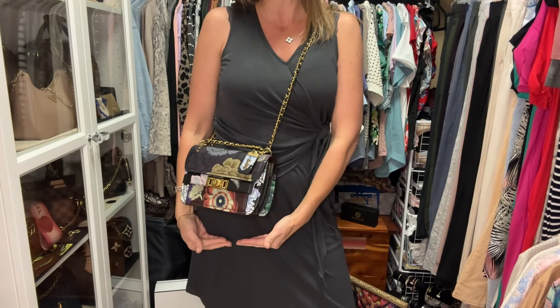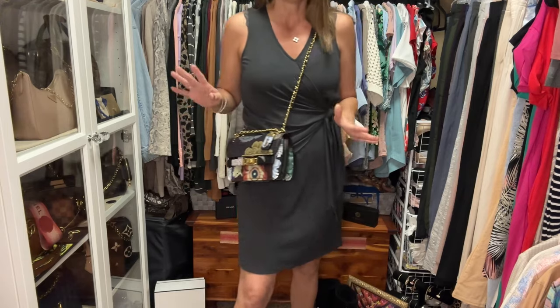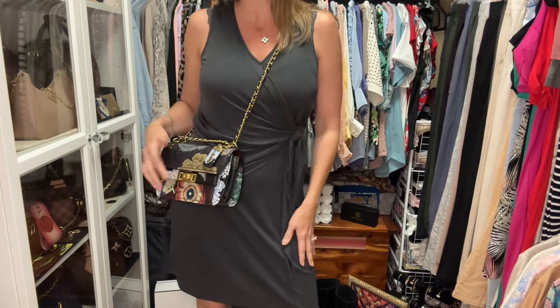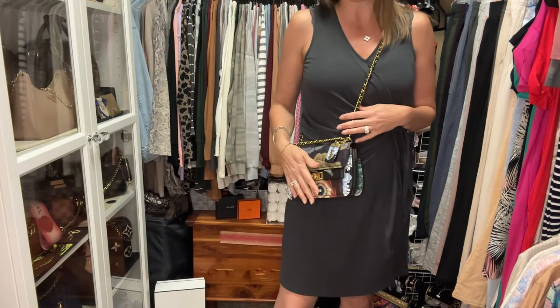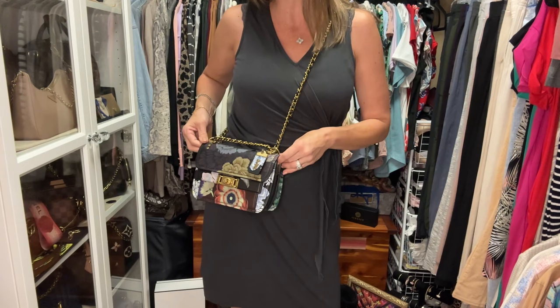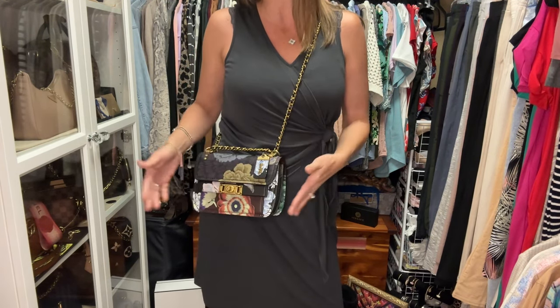Even if I were taller or shorter, the strap length would still be okay. So this bag is actually designed better in terms of strap length than the Chanel bag. I also feel like it's every bit as durable, if not more durable, with the glove tan pebbled leather and the floral print on top of it. I haven't used it in a long time and I'm dressed and ready to go, so why not load it up? My current bag of the video is this Saint Laurent Lou camera bag — they've redesigned it now with a back pocket, but it never bothered me not having one.